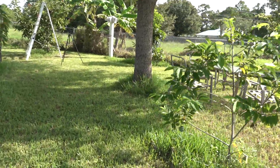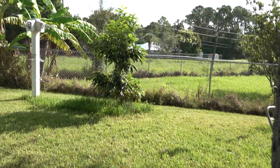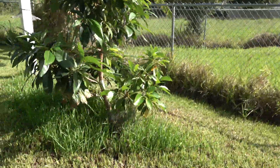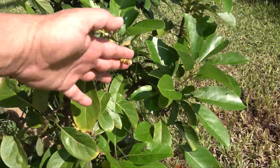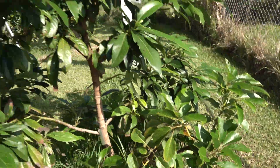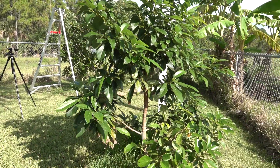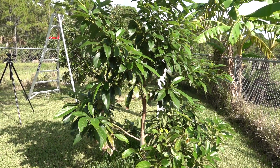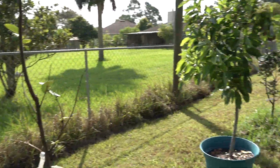Let me show you one more — the Day avocado tree. This thing has really grown. I had two avocados on it earlier this year and already removed them; they're inside on the table trying to ripen. This particular variety does not change color when it's ready to be picked — it stays green year round. So you just have to know when to remove it and let it ripen on the kitchen counter.